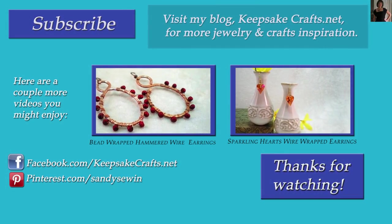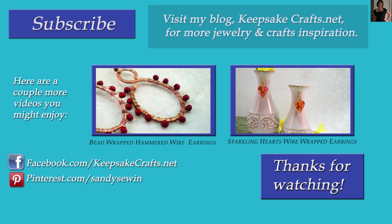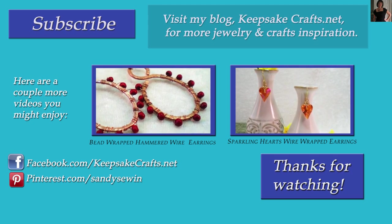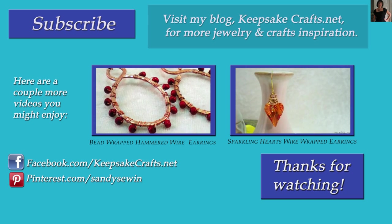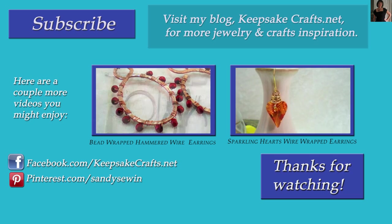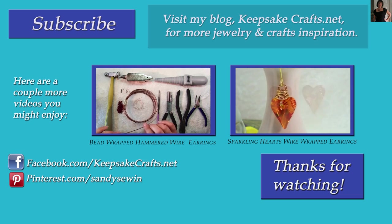Thanks so much for watching KeepsakeCrafts videos. If you liked this video, please make sure you've subscribed to my YouTube channel so you'll see more like it, and check out the other two videos up on the screen. Also check out my blog, KeepsakeCrafts.net, where I have lots more creative ideas and inspiration. Happy creating. Bye bye.